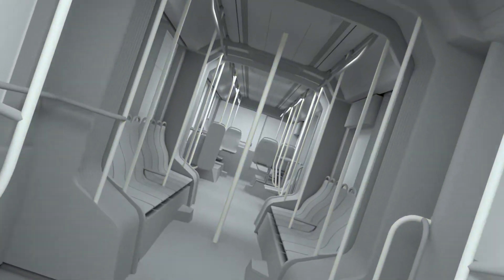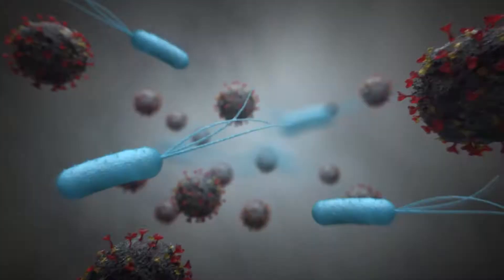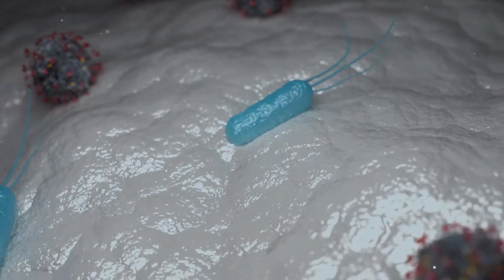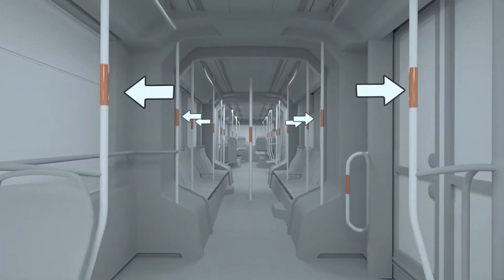Usually when we are touching objects and surfaces, there are bacteria and viruses getting transferred from our hands to them. Then they start replicating themselves or just survive there until someone else touches the surface and they transfer to another person.